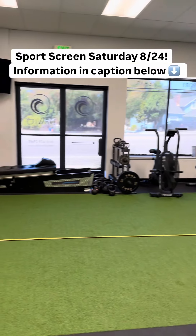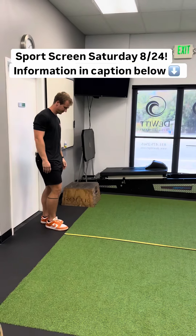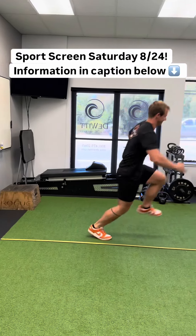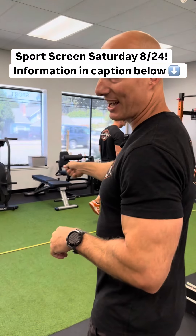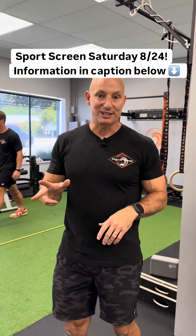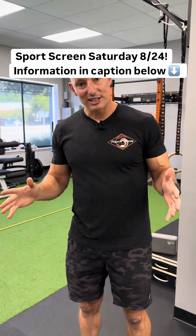And number three, we're going to finish with our hop test battery. We got Derek again — he's going to show us his single leg triple jump. We go ahead and measure that and look at right and left. There are three more tests in that battery that we're going to do for that as well, so that's all going to be included.